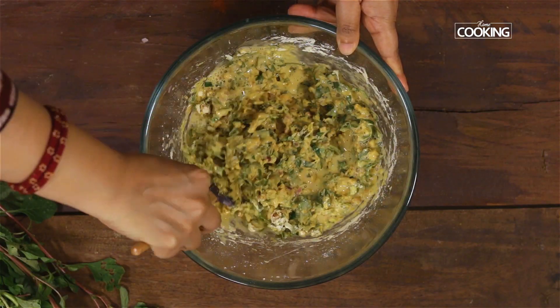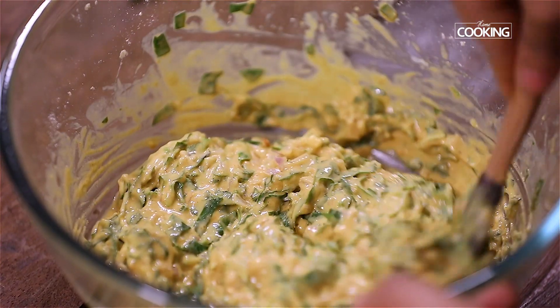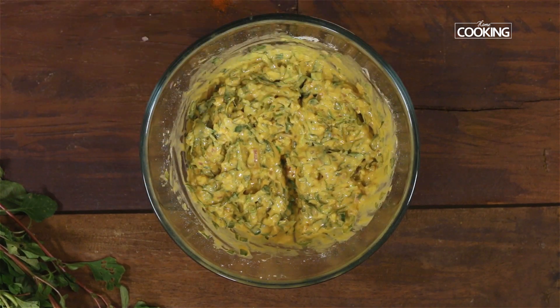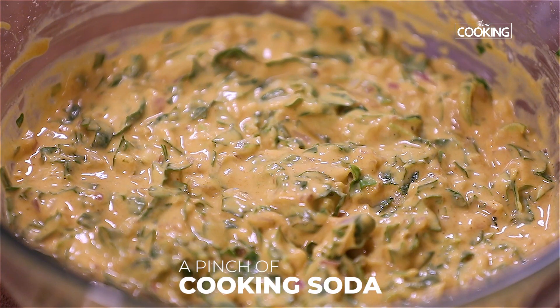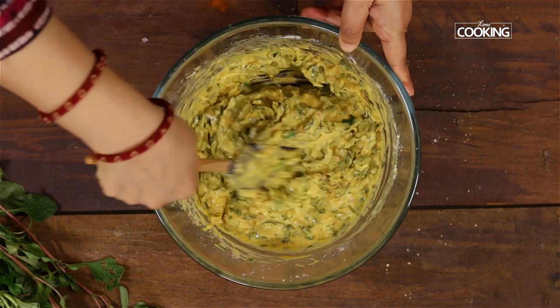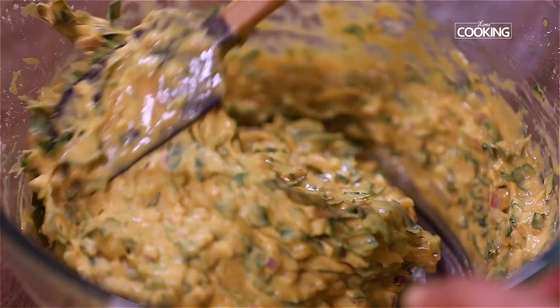After mixing all the ingredients, if you need more besan you can add it to get the right consistency. Before making the bondas, add a pinch of cooking soda and mix it all in. The bonda batter should be a little thick with a nice dropping consistency.